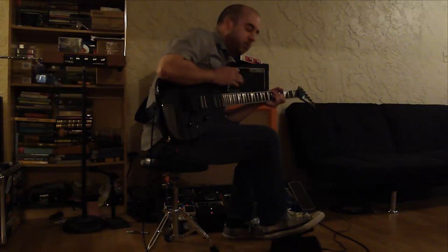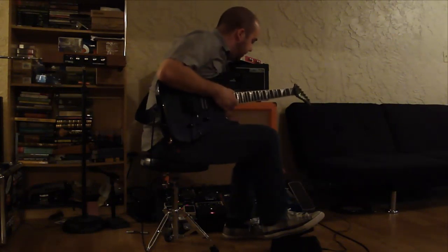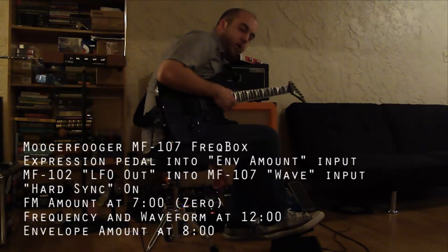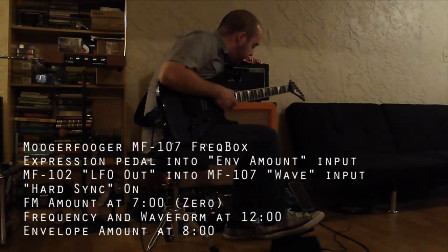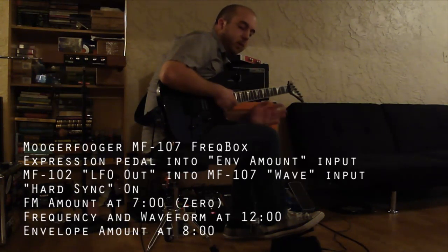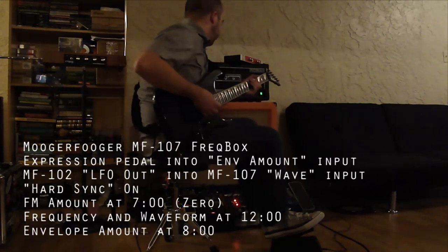I've got something else patched in. I've got the expression pedal into the envelope amount on the FreakBox. I've got the LFO from the ring modulator plugged into the waveform, so the waveform itself is moving on its own. But I'm able to control the envelope amount with the FreakBox, which is going to give me kind of a crazy synth wah kind of sound. So that sounds like this.